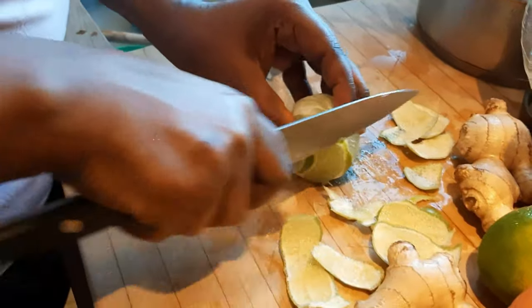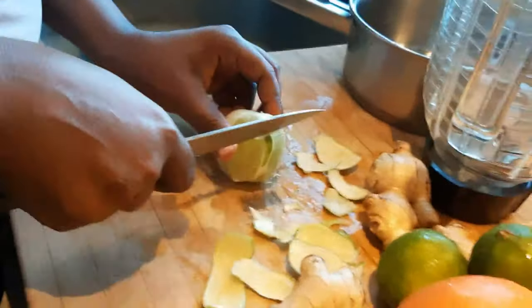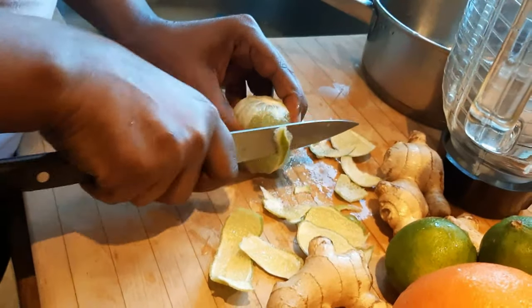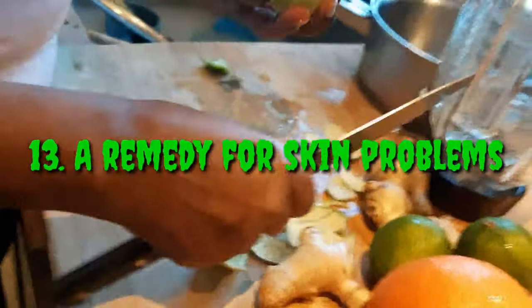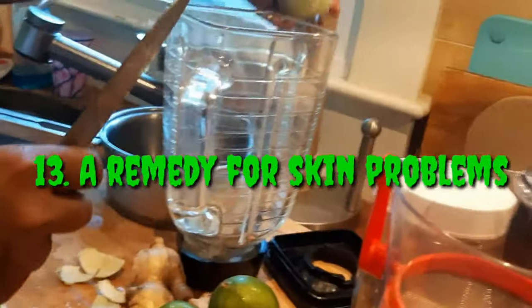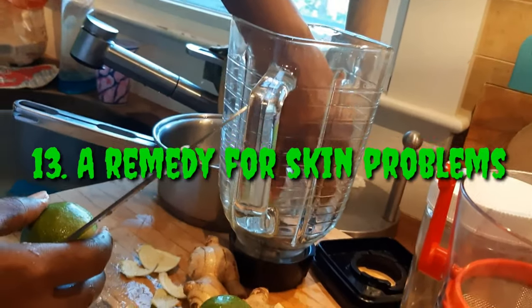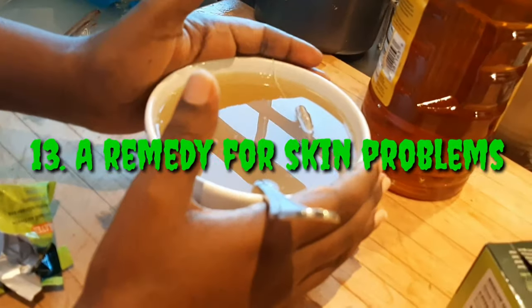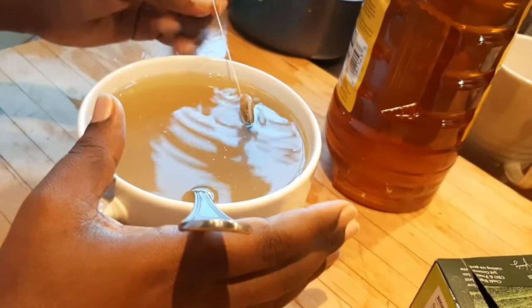It is a rich source of minerals and vitamins — ginger and lemon drink contains potassium, phosphorus, magnesium, calcium, and vitamin C, all of which are good for our bodies. It is also a remedy for skin problems like acne, rashes, wrinkles, dark spots, and others.